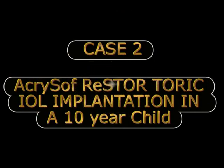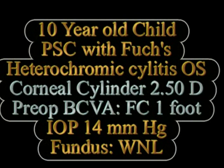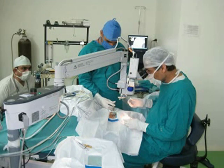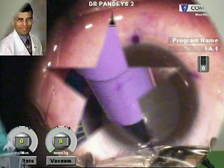The second illustrative case is an Acrosoft Restore Toric IOL implantation in a 10-year-old child who had Fuchs heterochromic cyclitis and had a unilateral cataract. The surgery was done with implantation of an Acrosoft Restore Toric IOL.